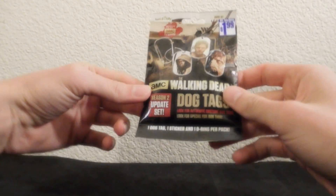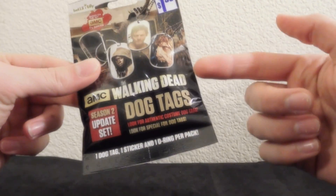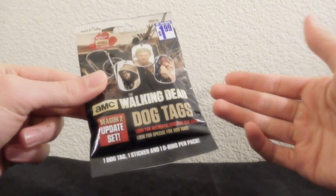I got these at the 99 cent store and it's a buck 99. I actually only got one right now. Previously I got a few others, but I opened them and didn't review them.